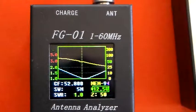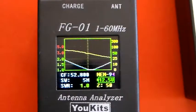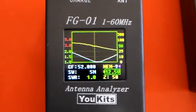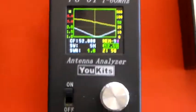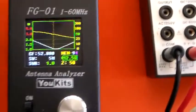So if we connected a radio to that now, SWR is 1, impedance is 50 ohms. On 52.8 MHz the radio would be perfectly happy.